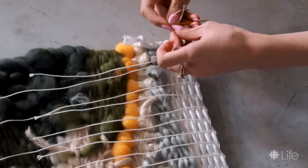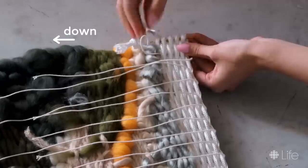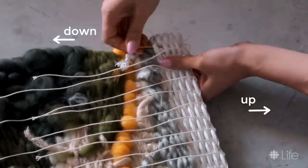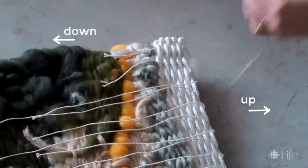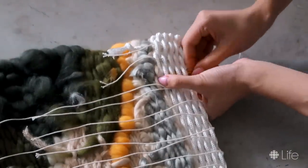Using a large needle, I threaded each string down its nearest weave, up the neighboring weave, and then back down its original weave. Make sure this only passes through the back side of the weave so it doesn't show up on the front, and after it's looped around it can be cut short.